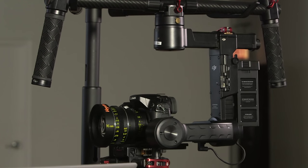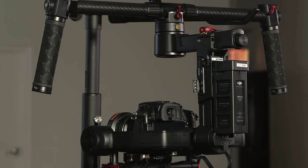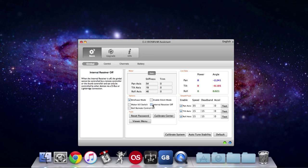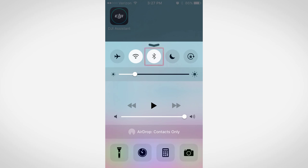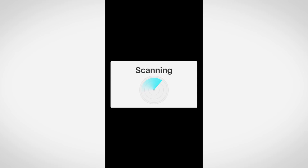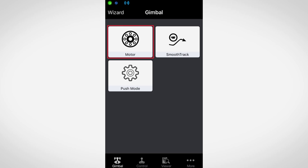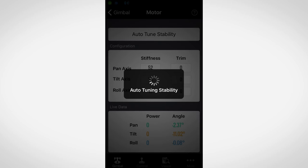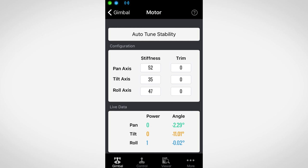The gimbal will reorient itself. Next you will connect to the Ronin with the DJI assistant app using either your phone or computer. If you choose to use your phone, enable Bluetooth and open the DJI assistant app. It will scan and eventually connect to the Ronin. Once connected select motor and then auto-tune stability. The Ronin will then determine optimal motor strength and other internal adjustments to adapt the weight and position of your camera. It is highly recommended to tap the auto-tune stability button anytime your camera setup changes, as this will update the stability settings to compensate for the change in weight.